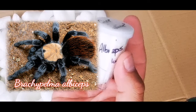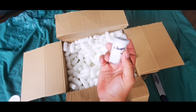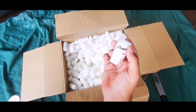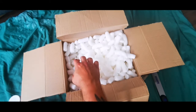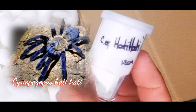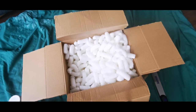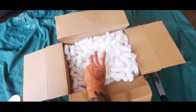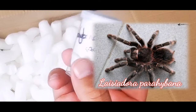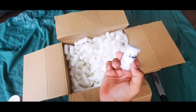Brachypelma albiceps, one centimetre — this is going to be the third one of these I've received over the past couple of months. I've got a juvenile female I got from Mark Allison and also another tiny juvenile, so to have a third one is absolutely awesome. Next up, Sericopagus species Hattie Hattie, one to two centimetres — love a Hattie Hattie, angry little things they are.